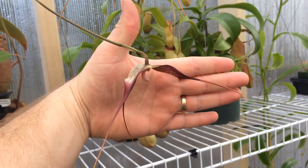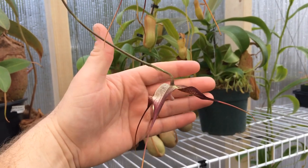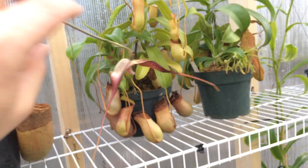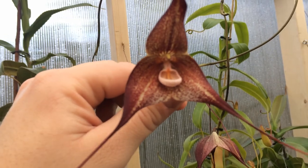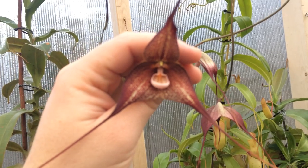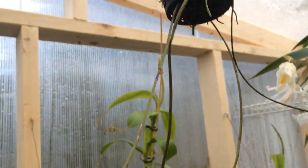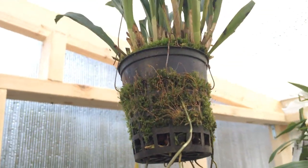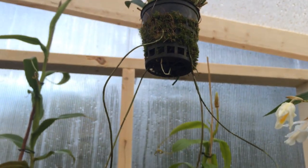You can see the size of my hand — it's quite a good size. Anyways, that is Dracula hertzii red form: cool-growing, cloud forest conditions. I basically grow it in straight moss with a little bit of bark — more bark at the bottom for drainage. It's sort of a mix, and right down here where there is no moss is a layer of bark so that it drains faster. You need it to be wet, but you don't want it to be soggy.